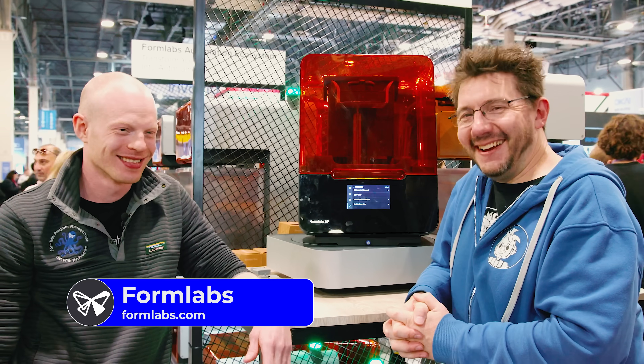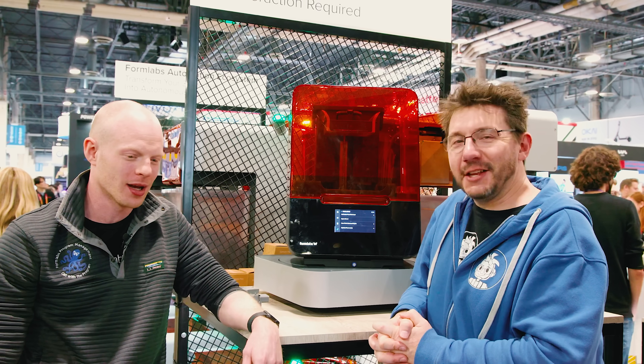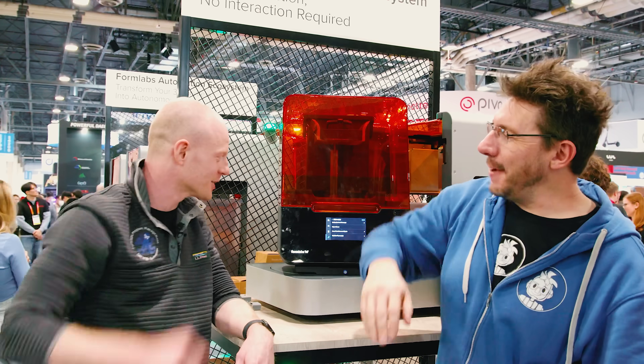Seth jokes that he really had to practice the Formlabs.com pitch. The host wraps up by thanking Seth for the chat, expressing interest in playing with the product more in the future. Happy CES all around.